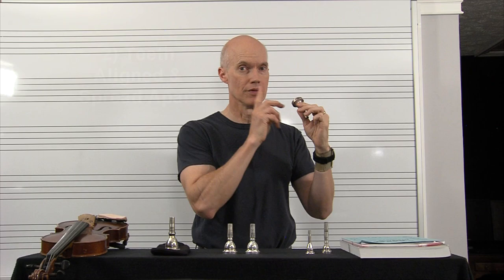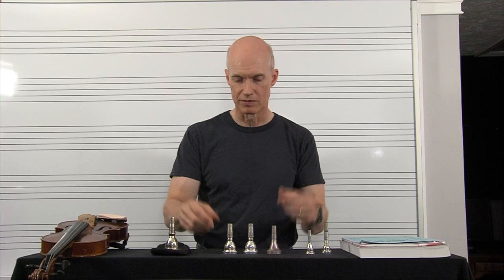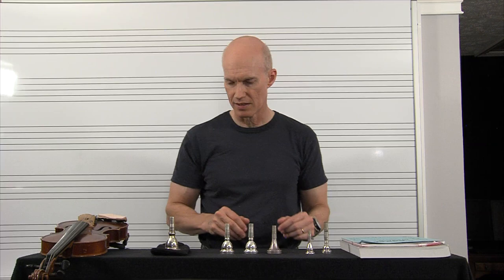My jaw's forward, my teeth are aligned straight up and down, and I began the note with a 'da' tongue on the trombone. This is my tenor trombone mouthpiece — I use a 4G on my tenor trombone. This is my bass trombone mouthpiece, a 1G. And this is sort of like a six-and-a-half AL, which is my fifth-grade beginning band trombone mouthpiece.